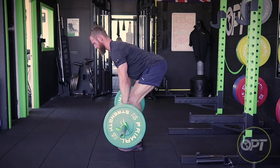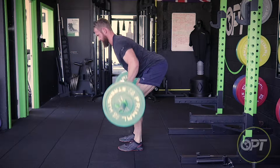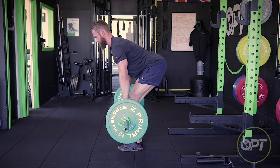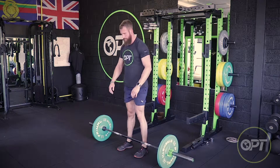Keep the core tight throughout the movement to avoid the lower back arching. Keep the chest up and this will eliminate the upper back from arching. Keep the movement strict, avoid hitching and try to focus on working the muscles throughout the full range of movement.